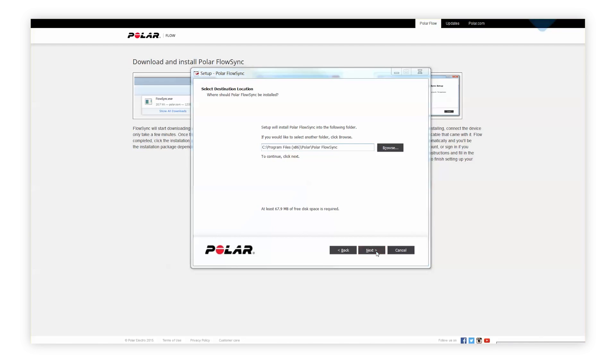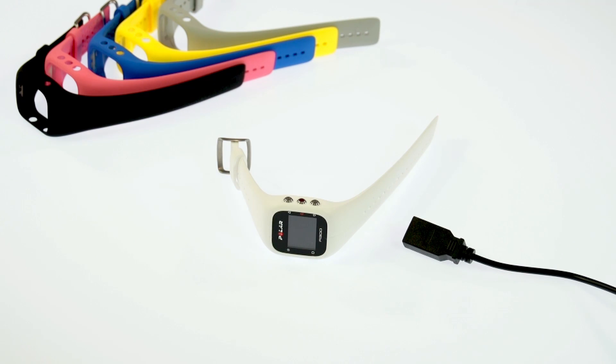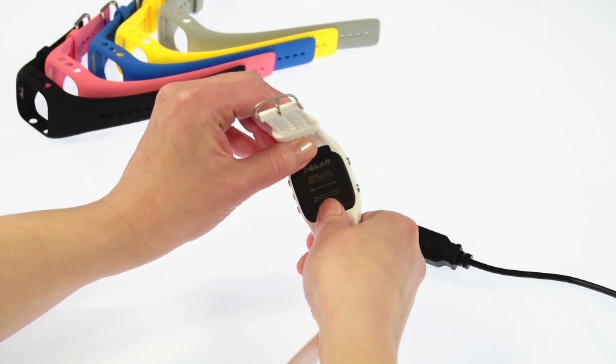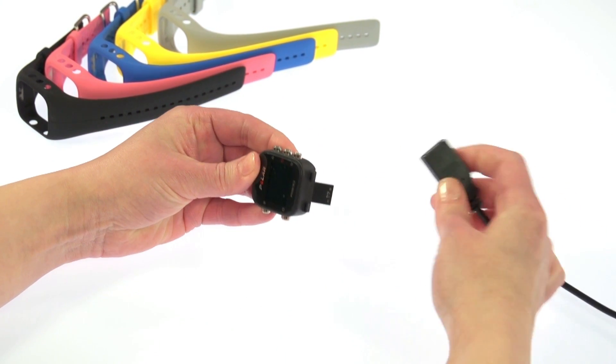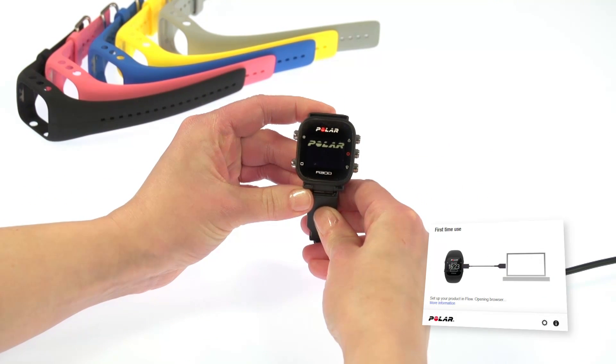Once the installation is complete, Flow Sync opens automatically and asks you to connect your Polar product. You need to detach the wristband in order to set up your A300 with a computer. Then plug in your A300 and let your computer install any suggested USB drivers.